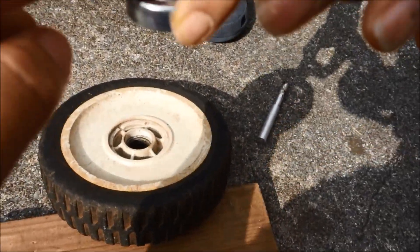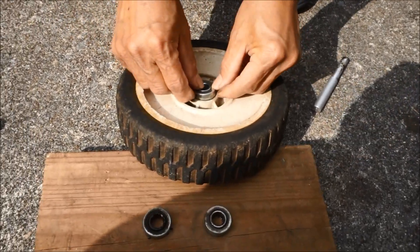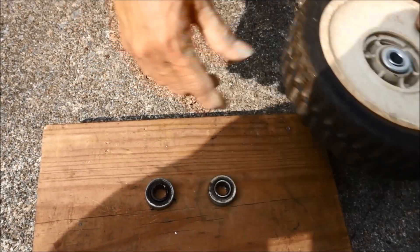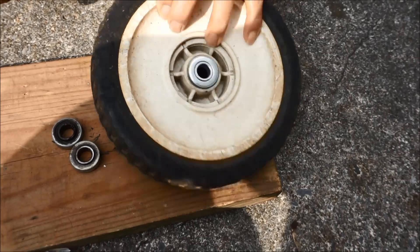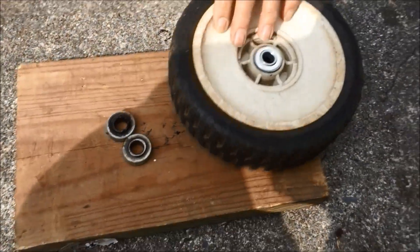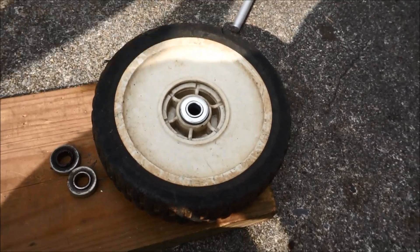The flat side of this bearing stays on the front. Now it's time to install the new bearing.